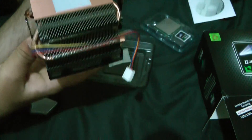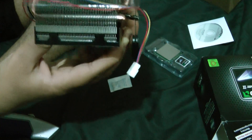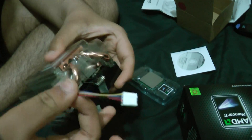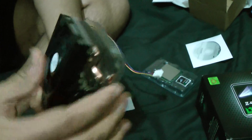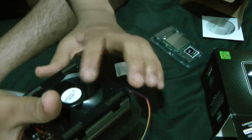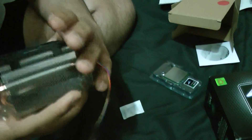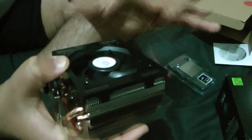So it was kind of a little messed up, but here it is. Here's the stock heatsink. It includes the clips and stuff, and it doesn't look that good — it looks kind of really boxy. The Intel heatsinks are kind of more roundish.